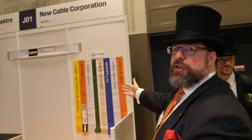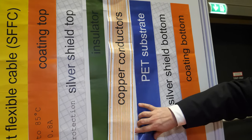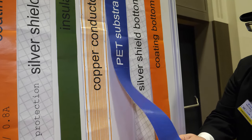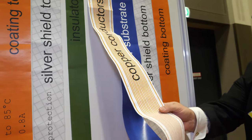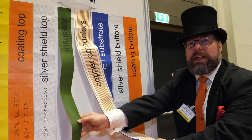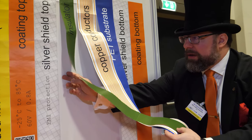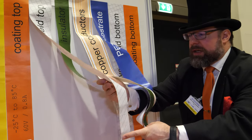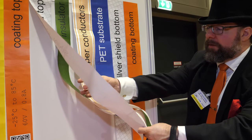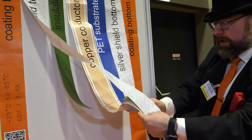For the manufacturing procedure, we start with a PET foil substrate with copper on it. We etch the copper, then we screen print insulator over that, and then we screen print shielding on both sides of the cable — top and bottom.